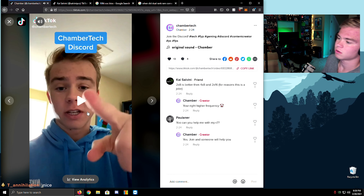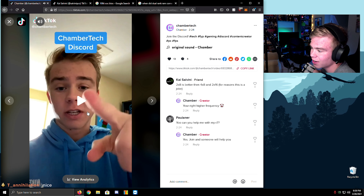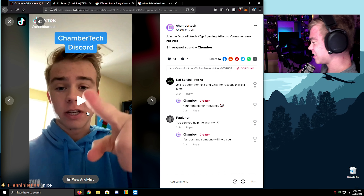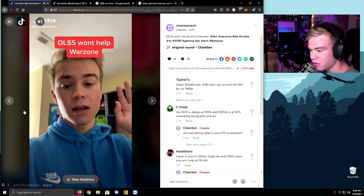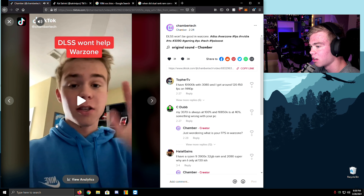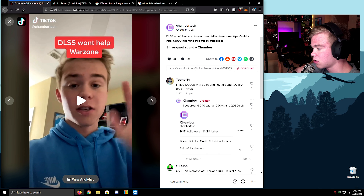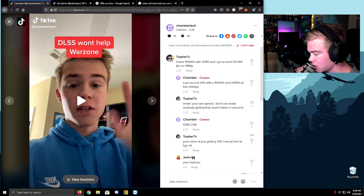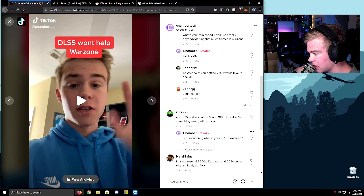I have a Discord. 2x8 is better than 4x8 and 2x16. My friend DL says he has a 10100K and a 3080. Yeah, no one gets that much. My 3070 is always at 100% GPU usage and the 10850K is at 40% — something is wrong with your PC. Something's not wrong with my PC if I'm getting more FPS than you.